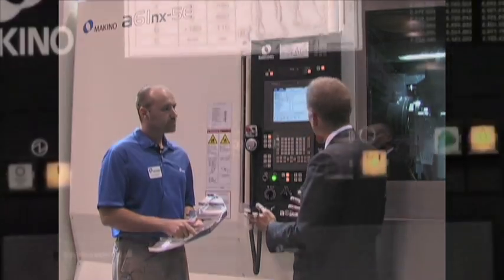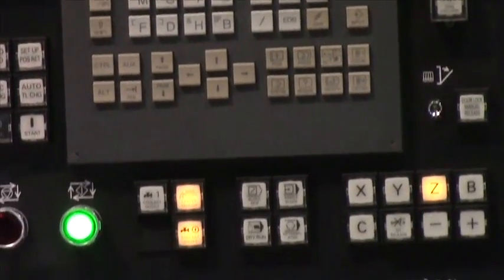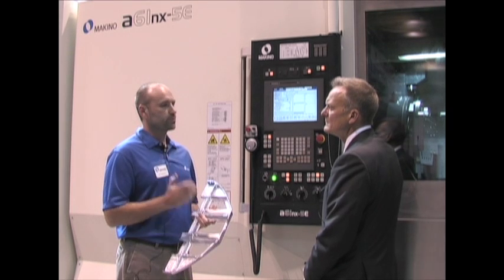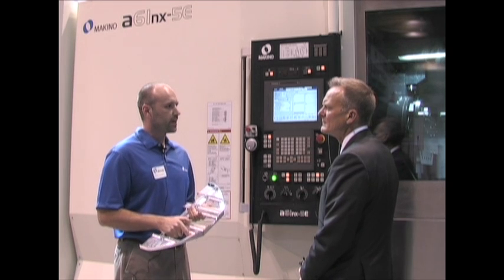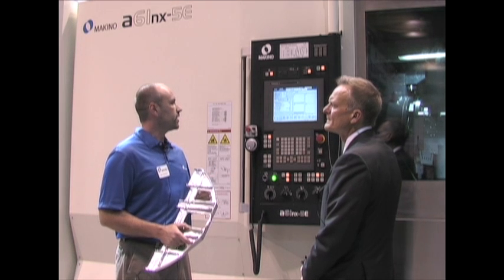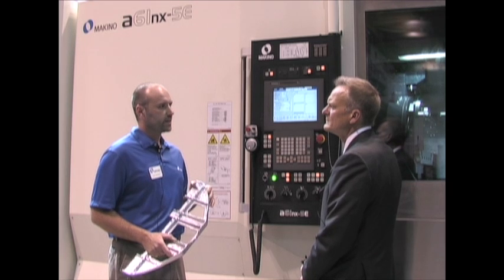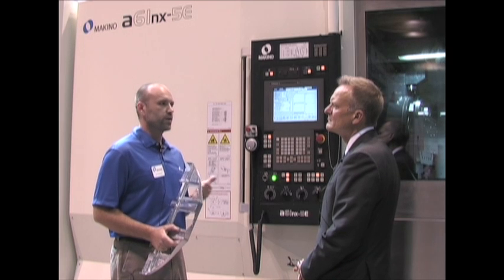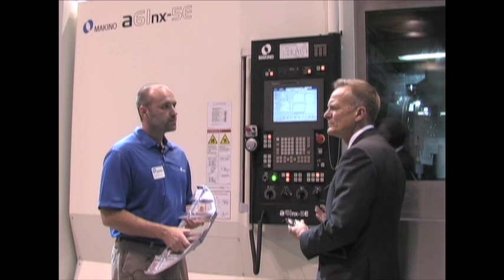Do you want to talk about the control? Sure. It's got Makino's Pro 5 control on it, with lots of nice features. This machine specifically is automated with a pallet pool, and the pallet pool allows us to do things like run overnight and do high volume jobs. High mix is okay. The control has a lot of features that allow us to utilize that pallet pool — we've got things like really advanced redundant tool capabilities, tool checking. We can augment that with tool measurement inside the work zone or outside the work zone, wherever you want it.